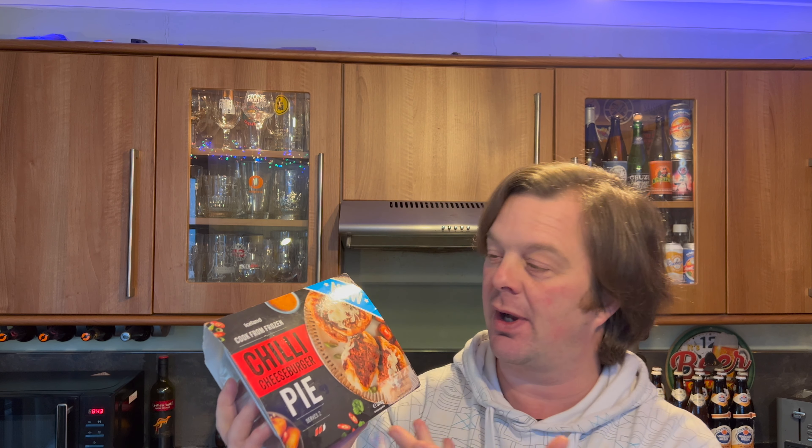It's food o'clock on Real Ale Craft Beer. A bit of an interesting one today - this is from Iceland, their chili cheeseburger pie. Iceland is still doing a fantastic job of leveraging social media to grow their company. People are tweeting about this kind of stuff and talking about it on YouTube because you don't see this type of thing in your regular Tesco's, Morrisons, or Asda.